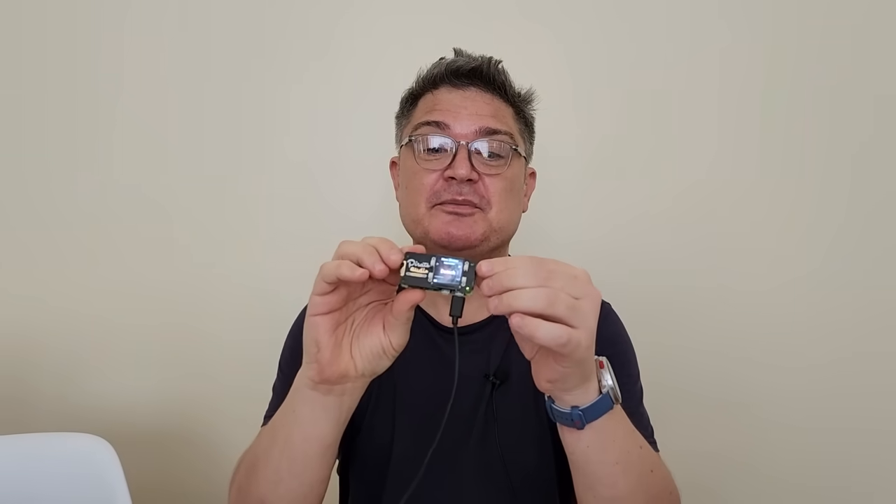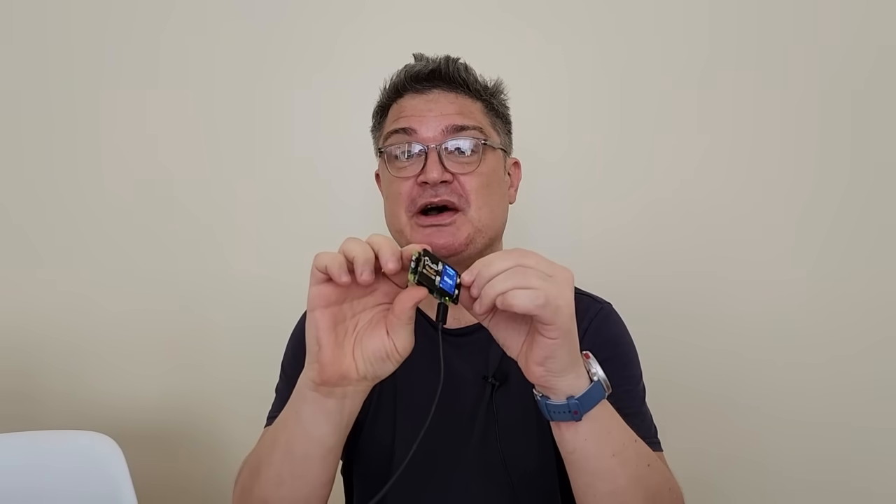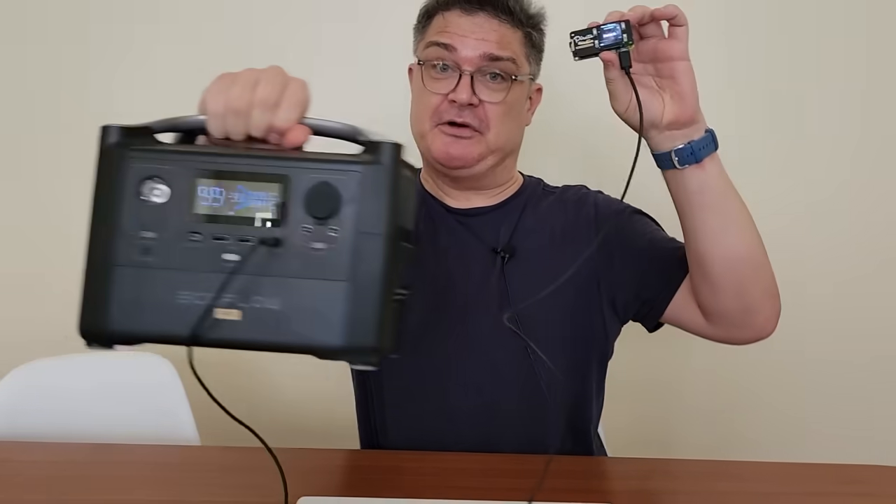And that's it. A great little board for turning your Raspberry Pi into a high-quality audio player. And because you can run the Raspberry Pi on a battery, if you have a portable battery and you want to go for a run, you just bring out your portable battery and off you go.